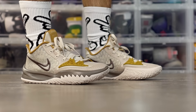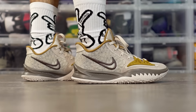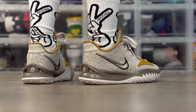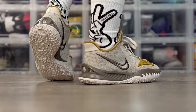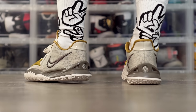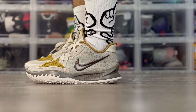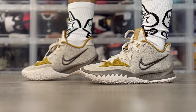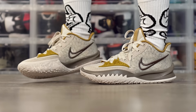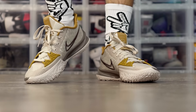Next we have the Nike Kyrie Low 4 — I play in this more than the Kyrie 7 because I prefer low tops. Traction is top tier, phenomenal, and you get that outsole curvature as well. Cushion is super responsive, full-length cushion — it feels like Phylon, nothing crazy, but it's low to the ground and responsive. Material is super thin, and absolutely zero issues with support. You're going to feel very very quick on your feet in the Kyrie Low 4.